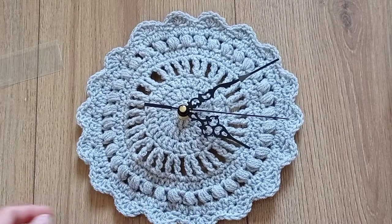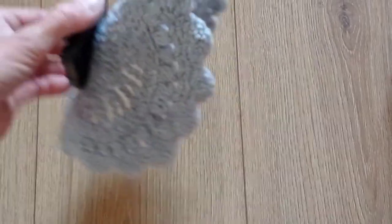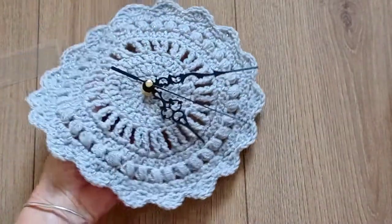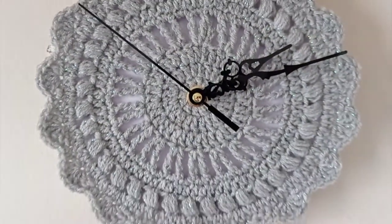And that's it — your clock is done! Just make sure you stiffen it because it's not going to hold without it. I really hope you enjoyed this video, thank you very much for watching, and I will see you in the next one.